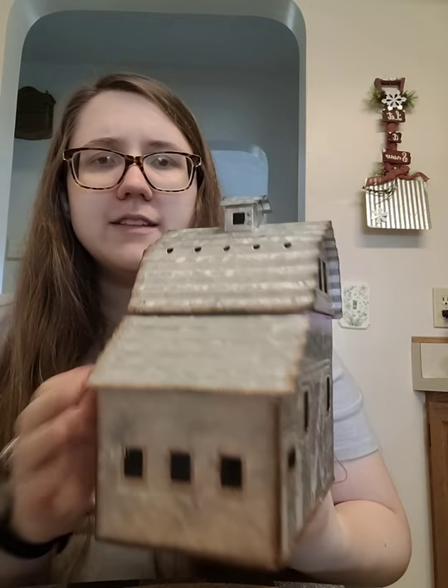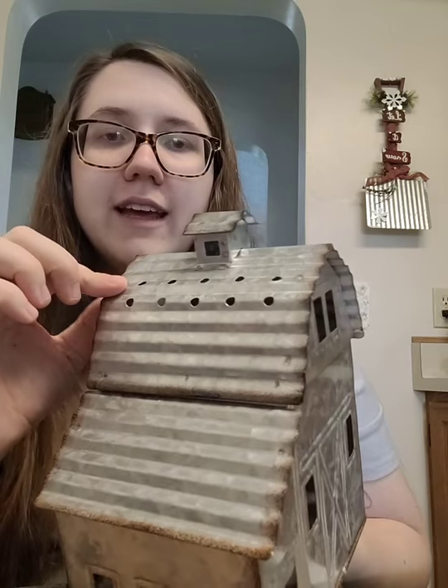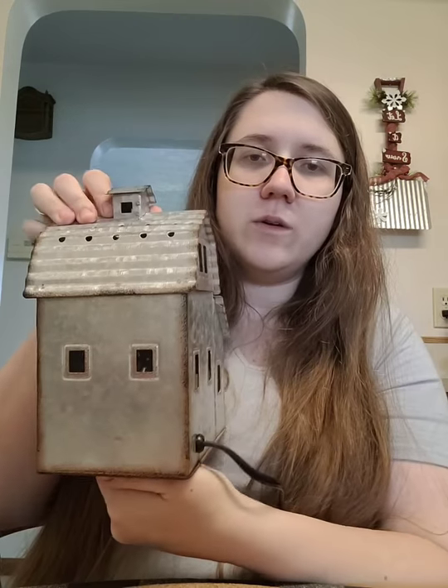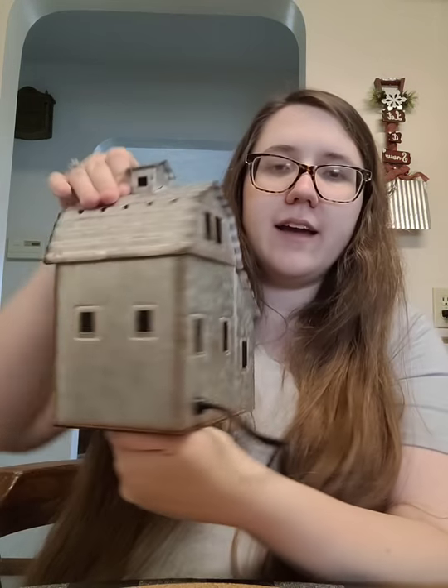This is the Country Living Warmer — it's kind of like a little barn house type of thing going on. This is the side of it; it's got a metal roof that's ridged and it's so cute. It's got all these little holes where the light comes out, a little thing on top, which is super cute. And this side has little windows all the way in the back — that's where all the light is going to come out.